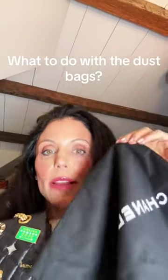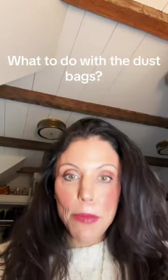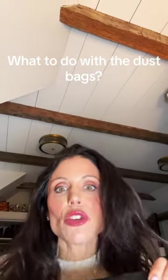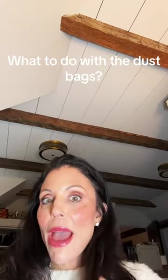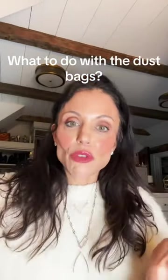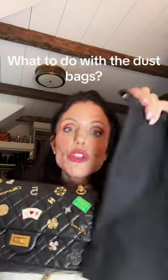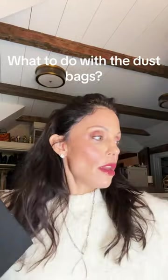So what do we do with these dust bags when we get a new purse? I have a bin of different dust bags for shoes and bags. I keep them, and when I travel I always put the bag that goes in it inside it, because I hate having mismatched. Like when I'm traveling, I think, 'Oh, I brought a Chanel bag — I remember I packed that.' But what do you do with this when you get the bag?